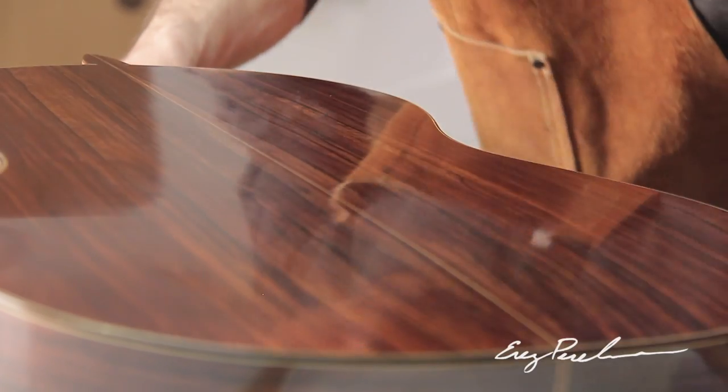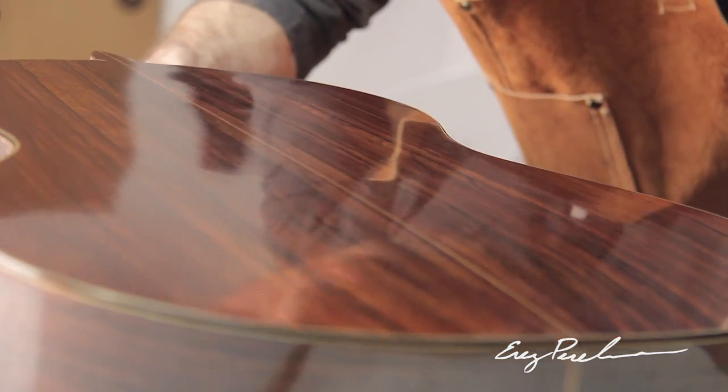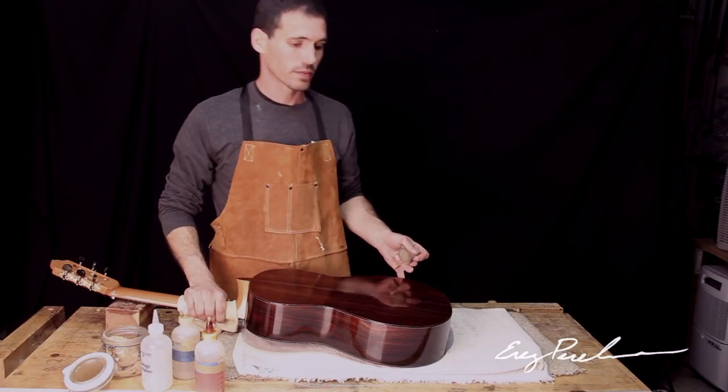It takes me weeks to apply French polish. It almost takes the same amount of time as constructing the instrument, but it's done for the ultimate goal of creating the finest sounding instrument, and this is why it's worth putting in this investment.